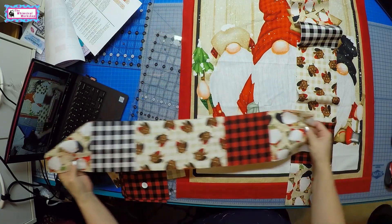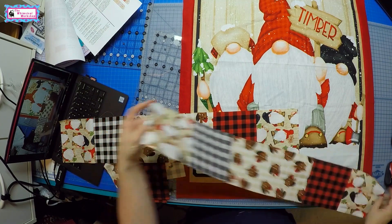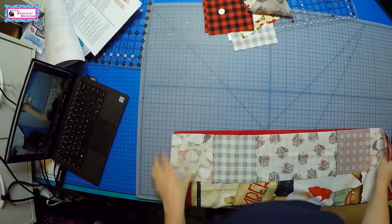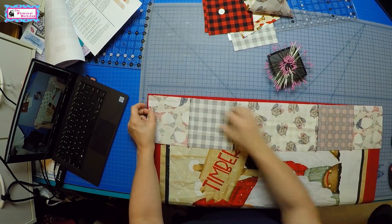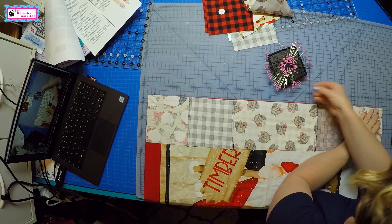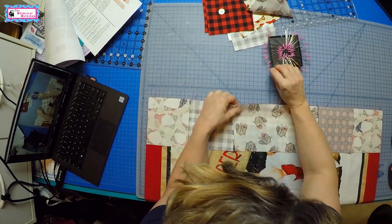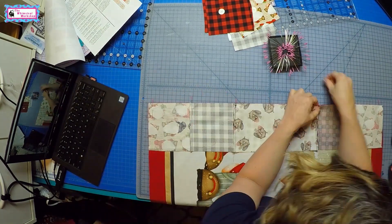So now I've got the side borders sewn. We're going to add those on — this is the right side. Pin each end and center, put those on, and then we're ready to piece our top and bottom borders.